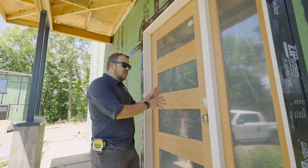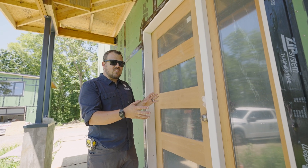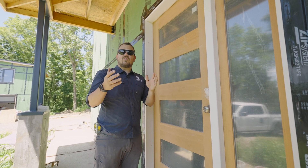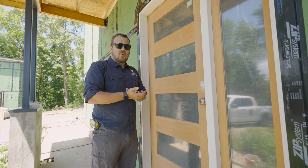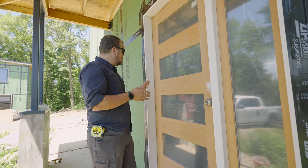But today, we're not going to talk about necessarily how pretty the door is. We're going to talk about how we're air sealing this door. And you can apply this air sealing method to pretty much any steel entry door, fiberglass, or wood entry door on the market today that has an aluminum sill and a regular frame like this.